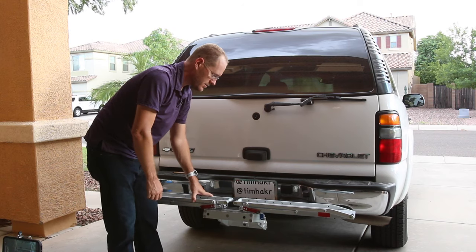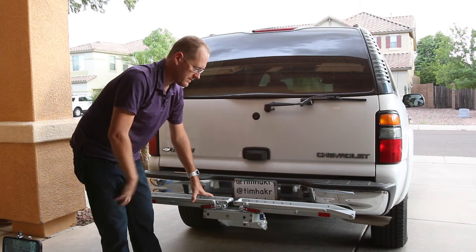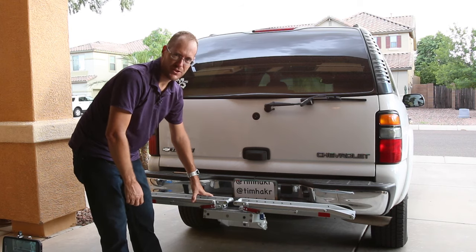But it's a great, solid rack. Totally highly recommend this rack — for road bikes, mountain bikes, kids bikes. It's a great rack all around.